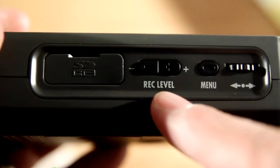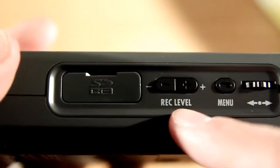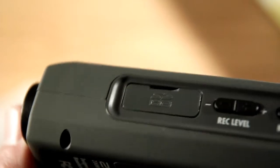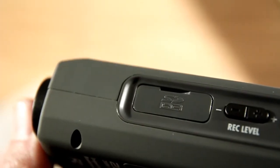So instead of having a high, medium, and low gain setting like the H2, the H4n has much more incremental adjustments. And here is the little hatch for the SD card — SDHC, so that's the high capacity cards, the ones that are many, many gig.